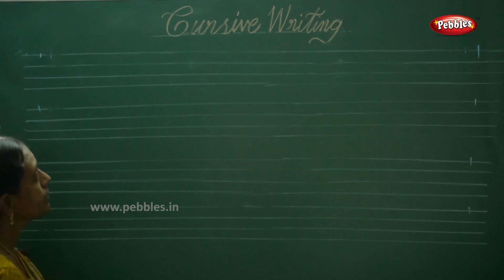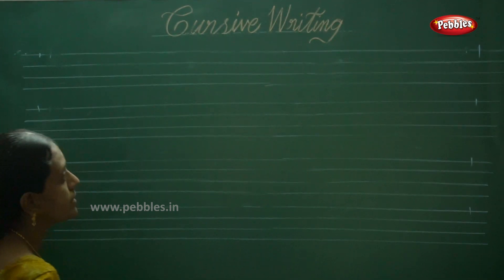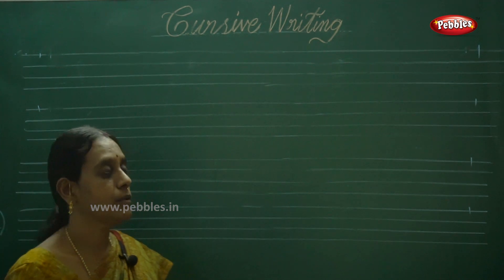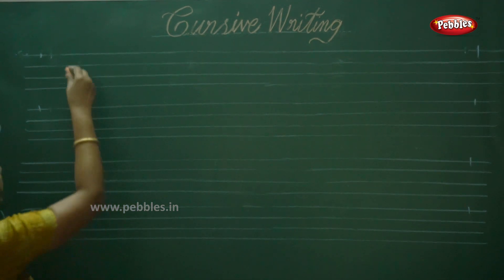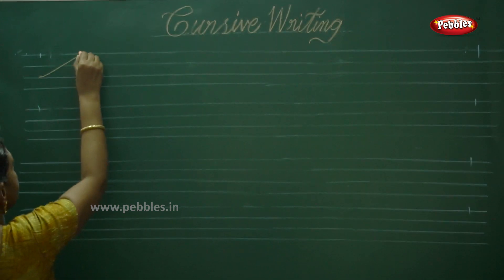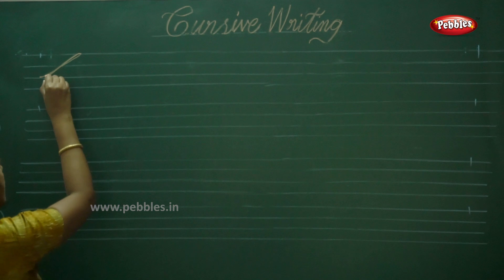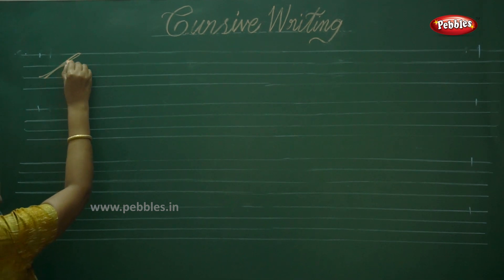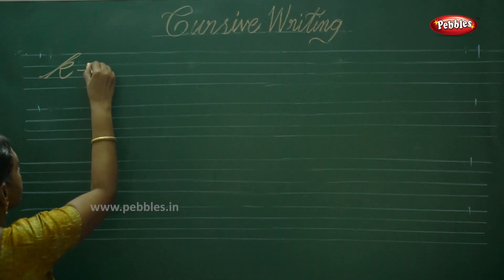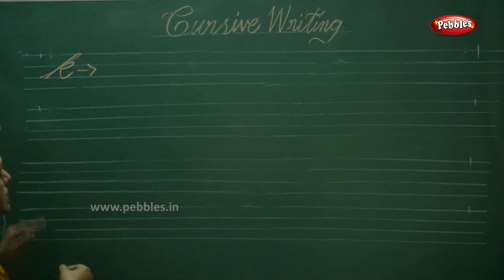Today we are going to write double joiners of alphabet K. Listen: K individual letter — it comes from the L series stroke. First you have to write the stroke, then form the alphabet K. Okay, this is K.